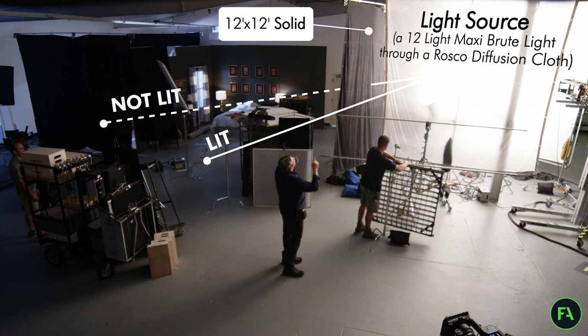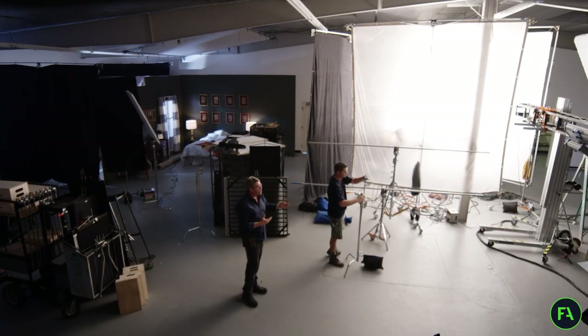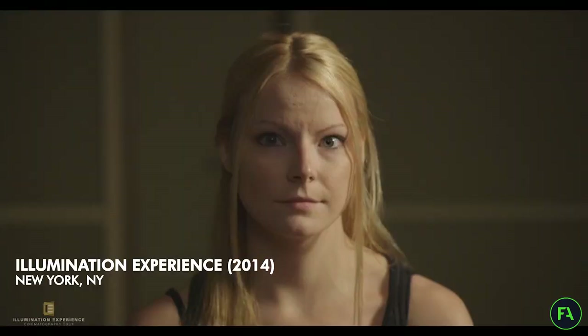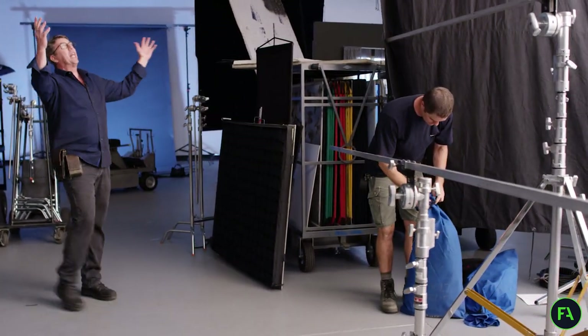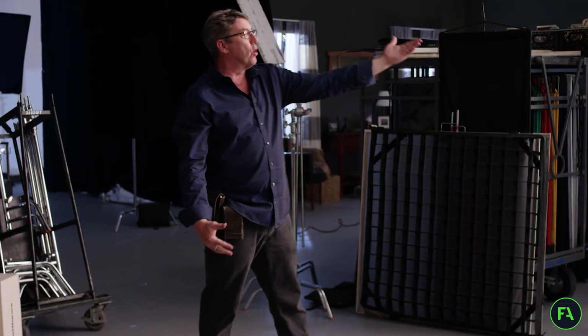Let's say we don't want it to hit that ceiling and we want to bottom it a little bit, because when a source is this huge, it tends to wrap underneath the chin. I like to control that so the chin has a beautiful drop shadow — it's much more cinematic. We can use more 12x12s to bottom it and then also top it.